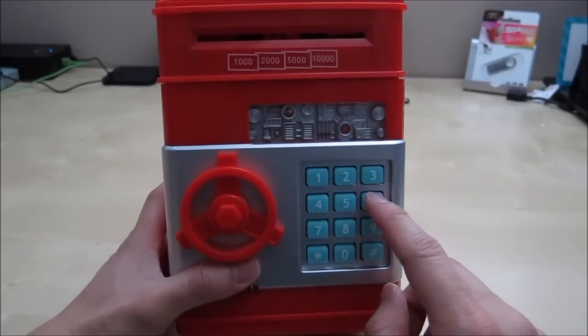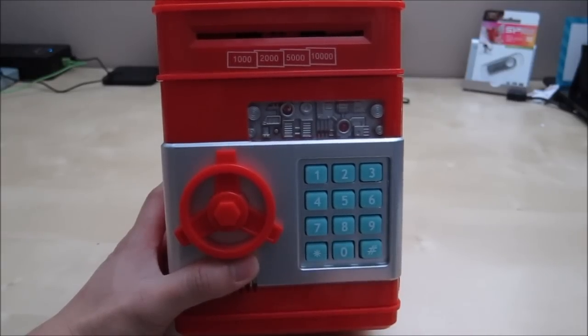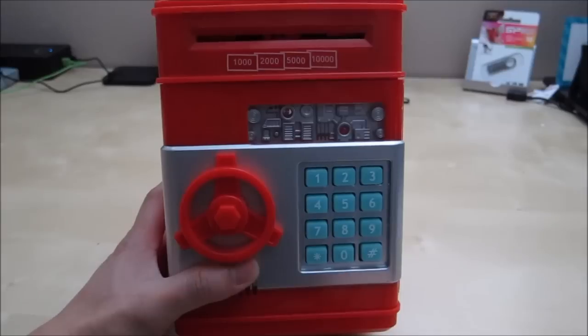You can also change the code. To change the code, you press the correct code four times, then hold down this button for a while, and then enter your new code. There's a little bit of instruction on the box to show you how to do this.